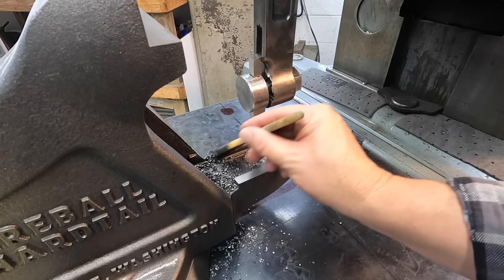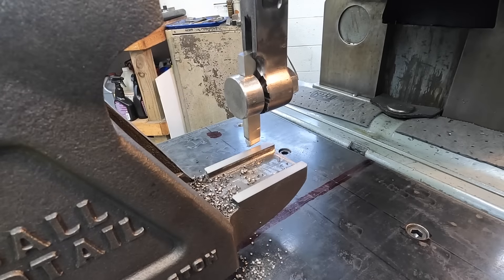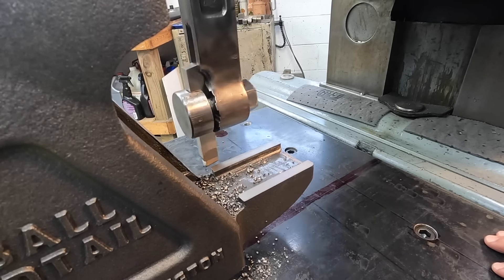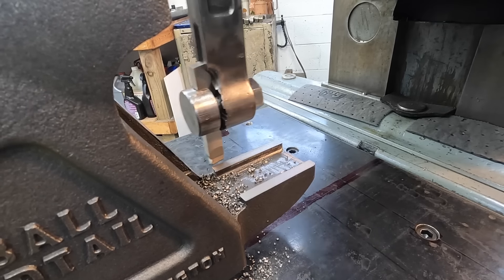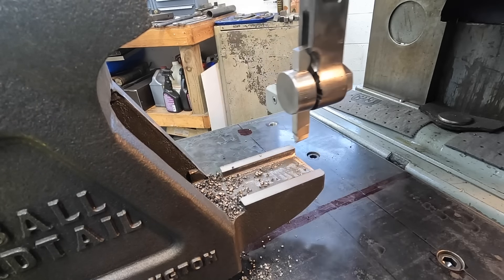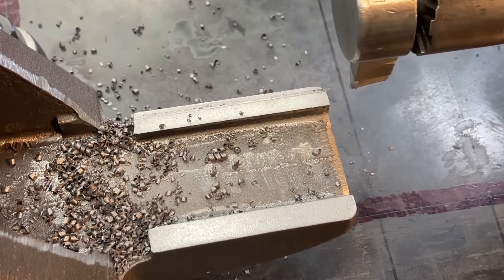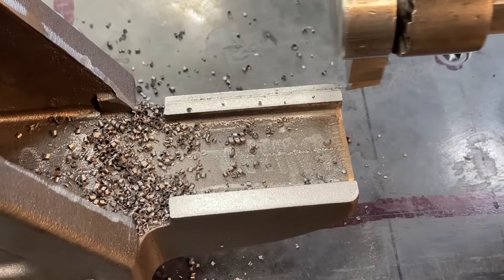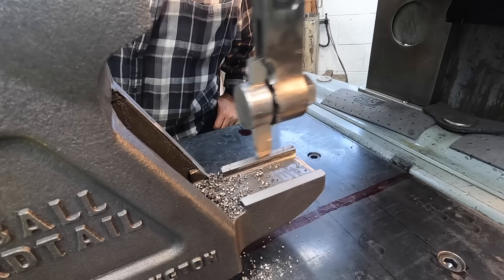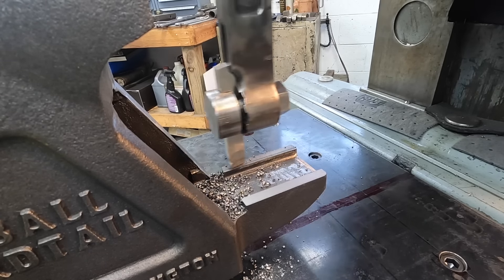Going to get another measurement off camera to see where we're at. This is going to be a 10-thousandths depth of cut with a 10-thousandths step-over. This will be kind of a test to see how our finish looks using this tool. That looks pretty good - I think that's going to be perfectly suitable to make our finish pass across there.